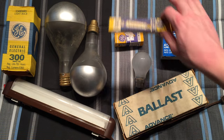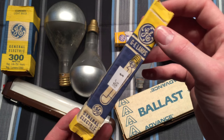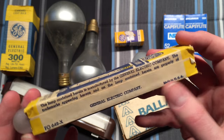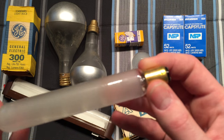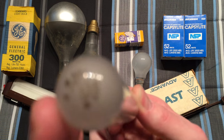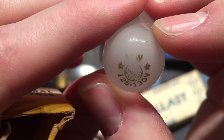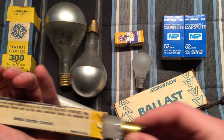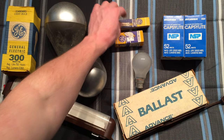Up here at the top I have a nice vintage GE bulb I got for 50 cents. It has a bipin base — you can see the etch on the top, and it looks like it's 25 watt. Very nice old etch, very nice old bulb. I think it was used for exit signs.